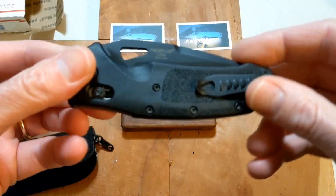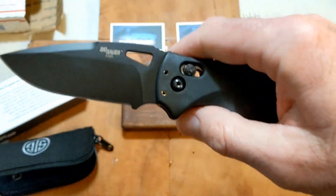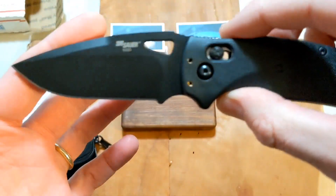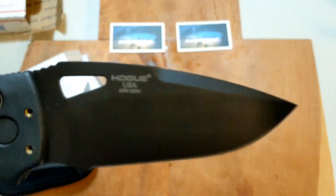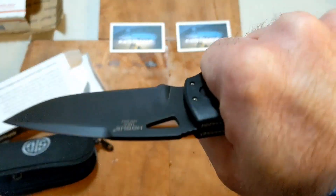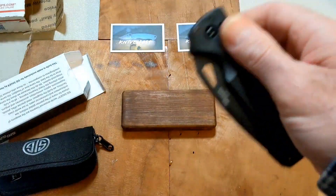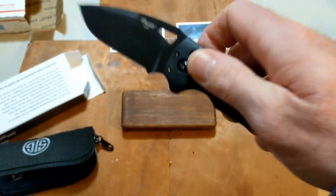I think I made a good choice here, thanks to the folks at Sig for suggesting this one. Very excited — just rolled it open there so you could see it. Black, I believe it's Cerakote finish. Sig Sauer K320, three-and-a-half inch blade, made in the USA, S30V steel. These grips are incredible and it is an absolutely perfect fit in my hand. You got the Able Lock — very very excited and happy.